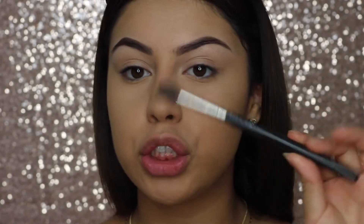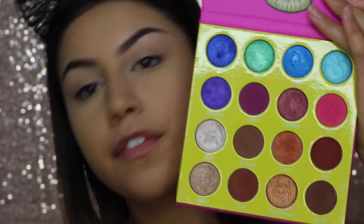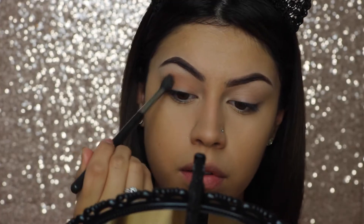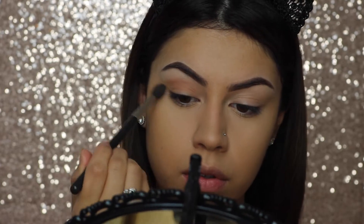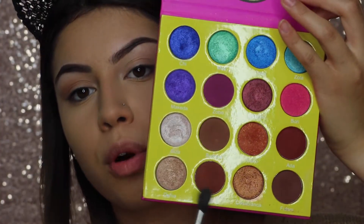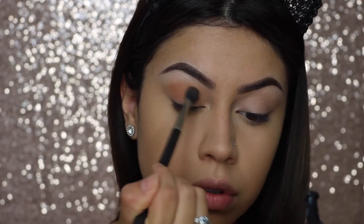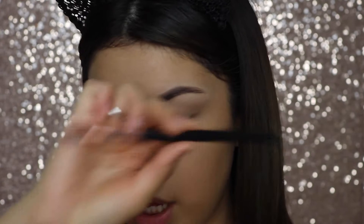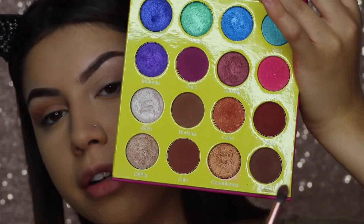My favorite blending brush is the MAC 224 blending brush, so we're going to use that. The first eyeshadow shade we're going to start with is Burkina. Now I'm going to add some Zulu just to give it a little more warmth. I'm going in with my Via Bella RG 215 brush to take Fulani, which is this darker brown shade.